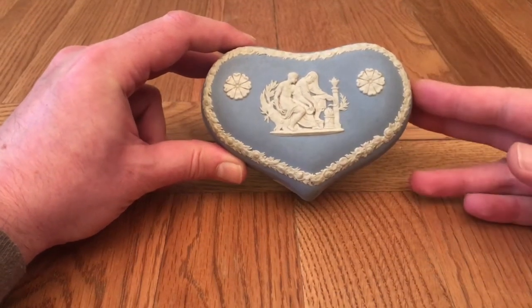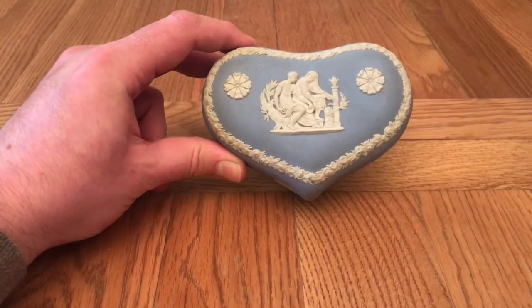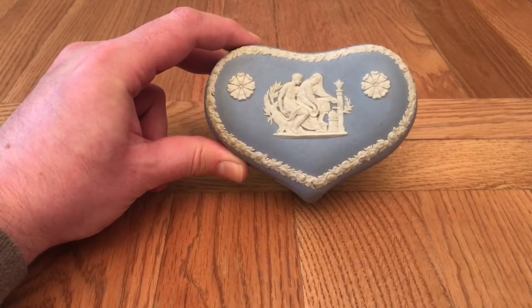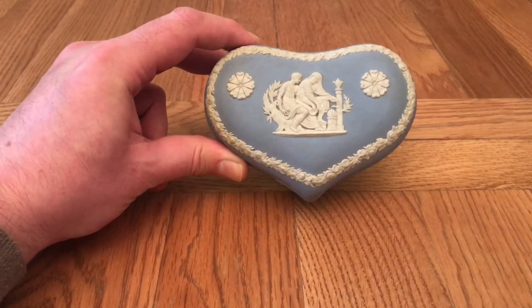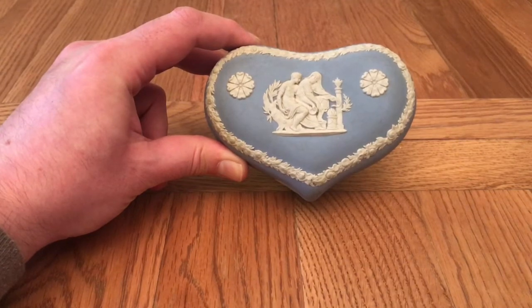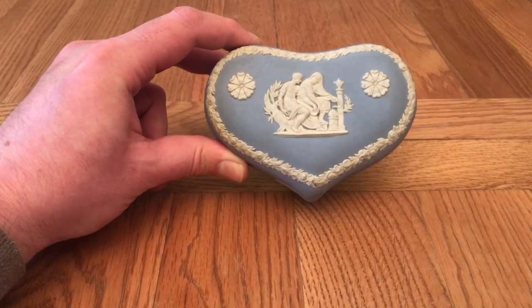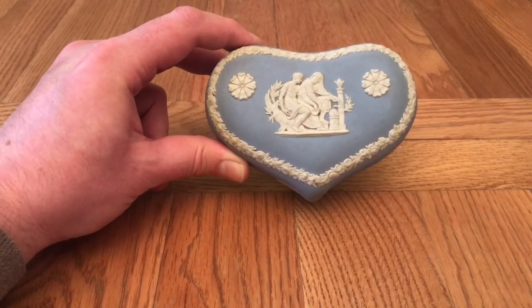Hi everyone and welcome back to another video from Ward Antiques. What I wanted to do today was see how much punishment one of these Wedgwood Jasperware pieces can actually take. I bought quite a few pieces recently which have had some sort of marks on them, and whilst most of them have come off where I've been cleaning them very gently, I really wanted to see just how much pressure and what sort of cleaners I can get away with - almost to a degree try and destroy the item, just to see how far I can push it when we get a slightly better piece.